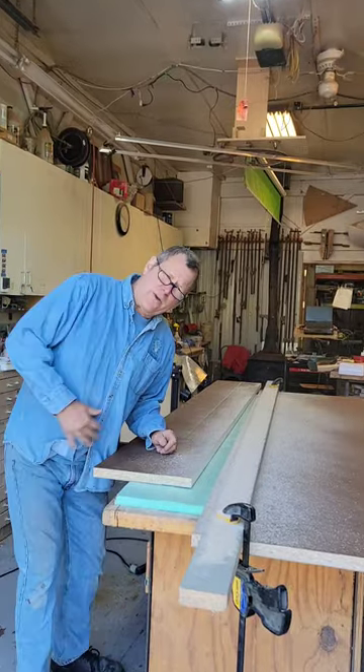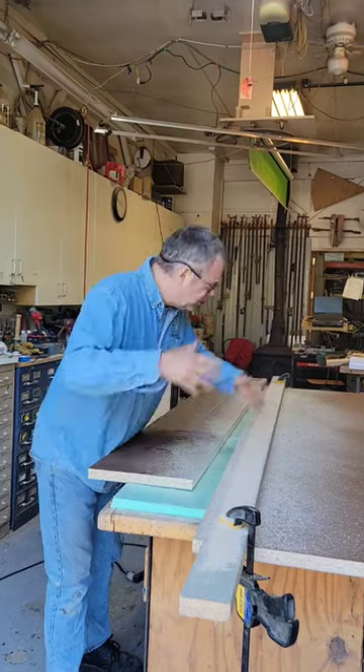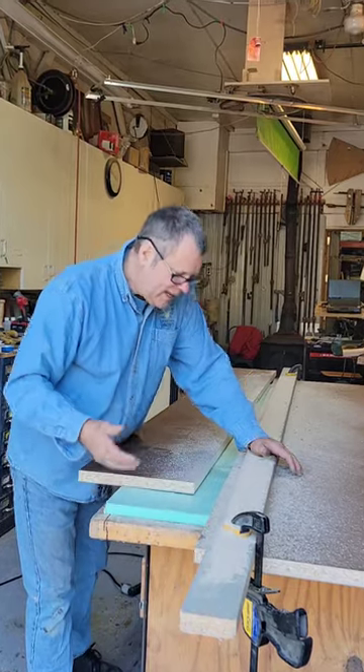Scott Grove here from Imagine Grove. I got a quick cutting tip for you. So if you're cutting sheet goods, large 4x8 sheets — in this case it's a 4x8 by inch and a quarter — it's been laminated with Formica on one side.